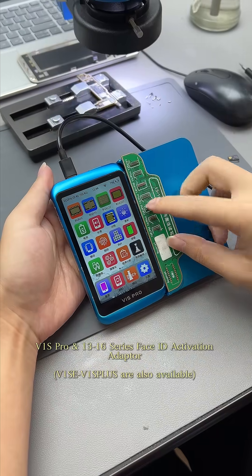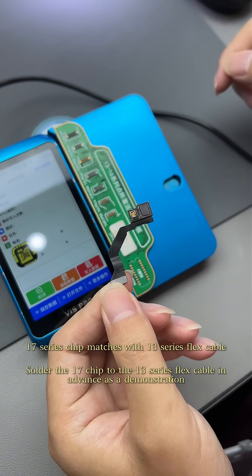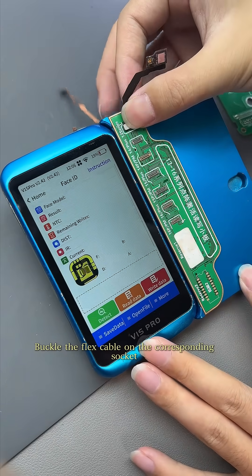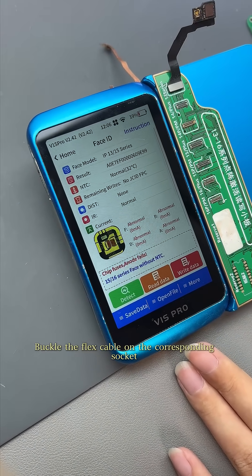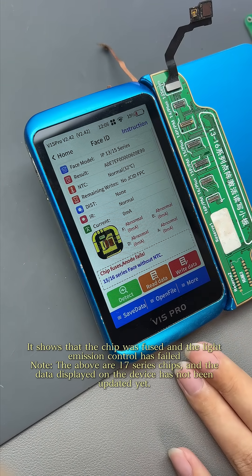Use the V1S Pro and 13-16 series Face ID activation adapter. The 17-series chip matches with the 13-series flex cable. Buckle the flex cable on the corresponding socket. It shows that the chip was fused and the light emission control has failed.